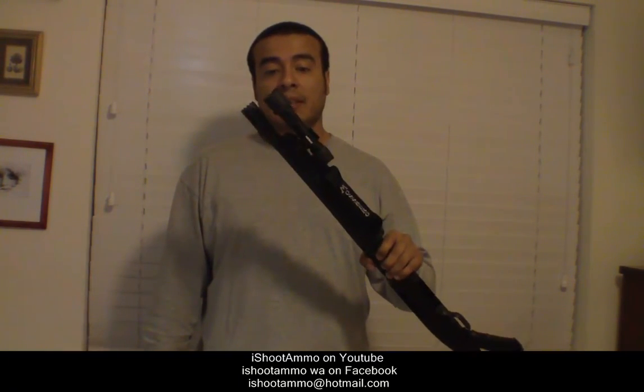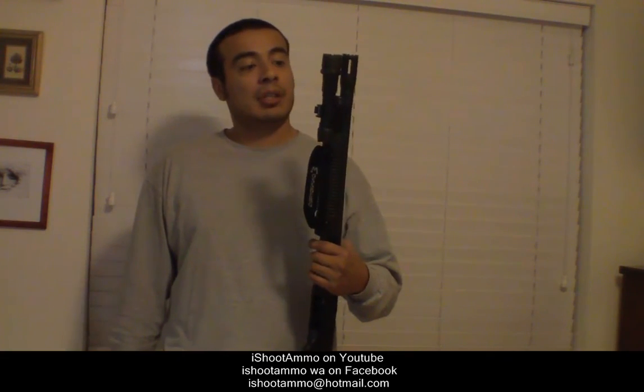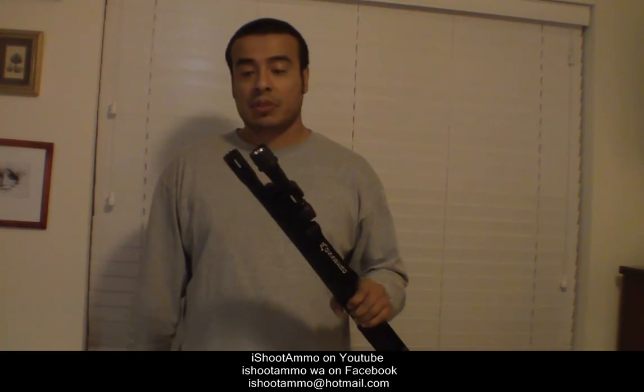Flashlight and flashlight mount for less than $30. Thank you guys for watching. This is Aishurama.